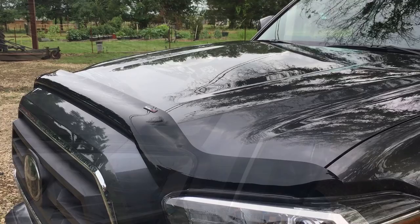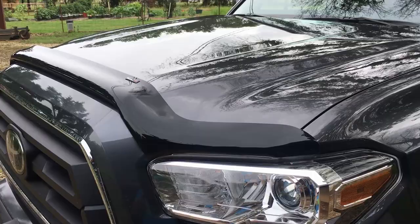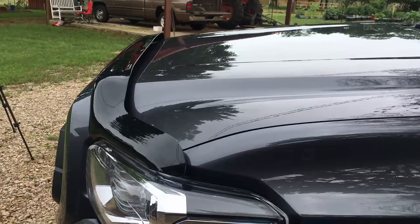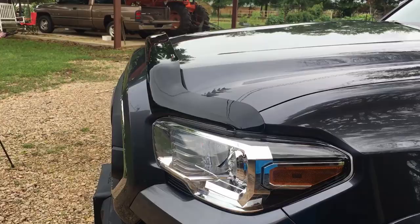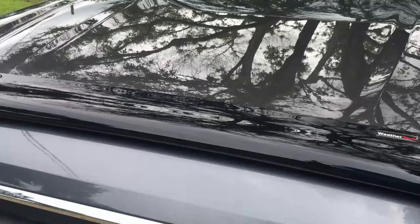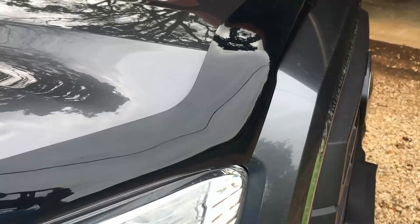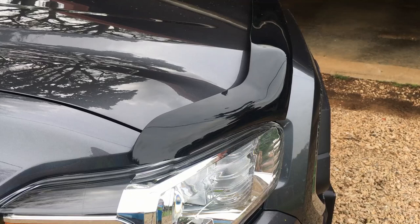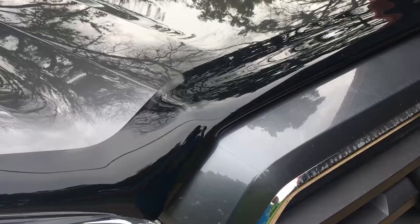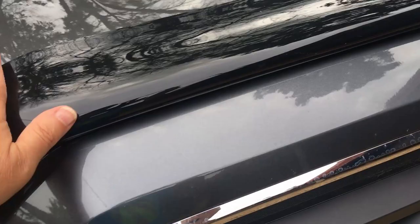I've seen these on red trucks, blue trucks, and white trucks, and some of them just didn't look that good — kind of clashed with the color. But this gray metallic, that looks good. It's supposed to do a pretty good job at deflecting bugs, flipping them up and over the windshield, and rocks too. Some people who live in high-rock areas say it does a real good job — a lot of good testimonials. We've had three or four days of rain, it needs a bath, but it looks good.